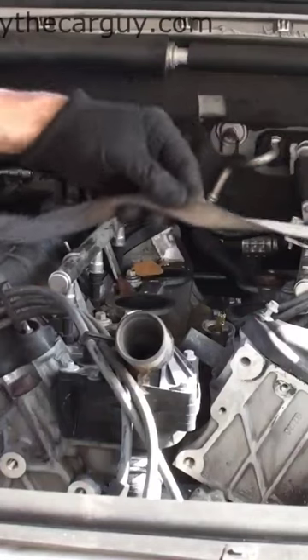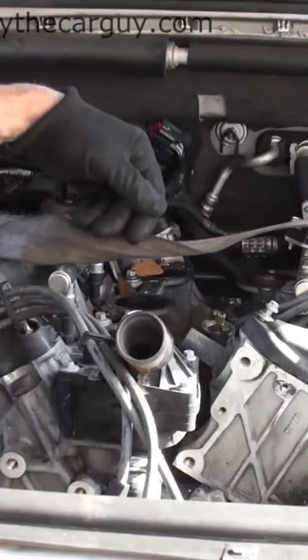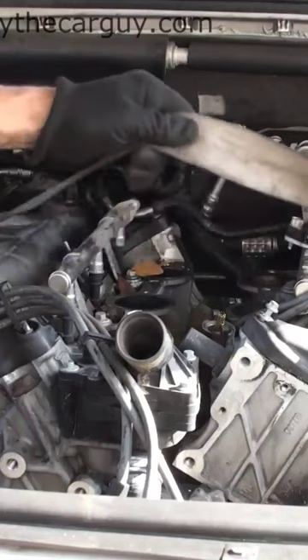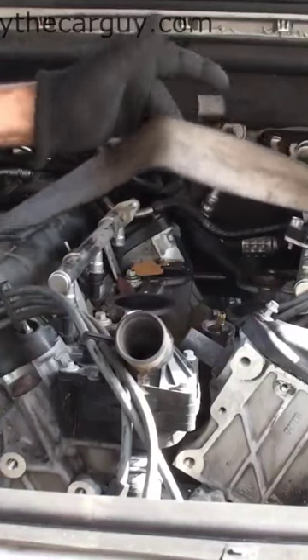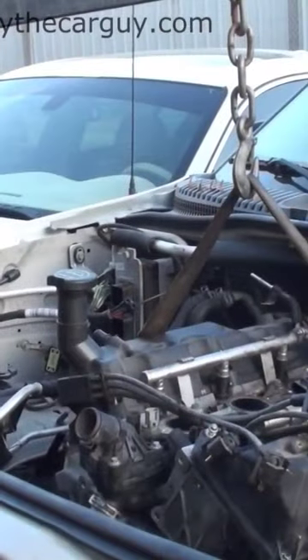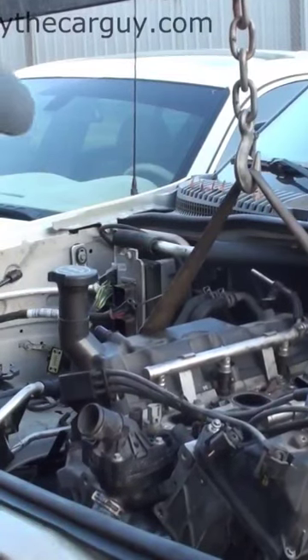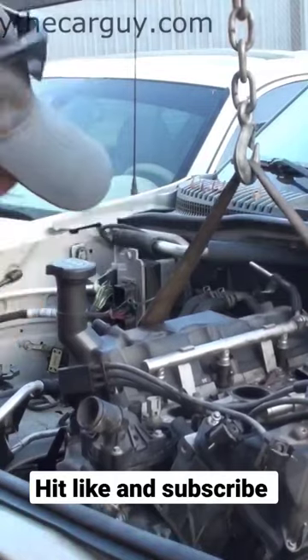Just use a half hitch knot on there and away you go. It's one of those neat little car hacks — a seat belt works perfect. I do it all the time. All right, the engine's pretty much out, just a little bit more jacking to do and everything is free.